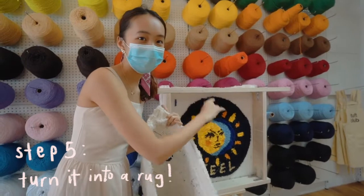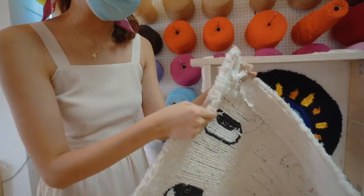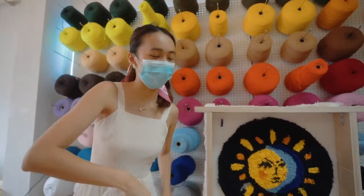Later, the team at Tuff Club will actually glue down the back so that the threads don't come out. And then they'll also put on a carpet backing, and then it'll end up being a rug like this.